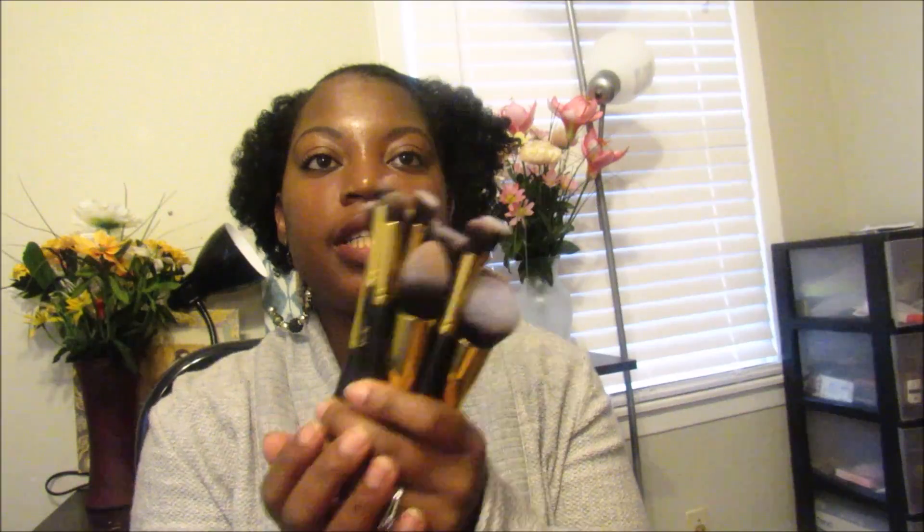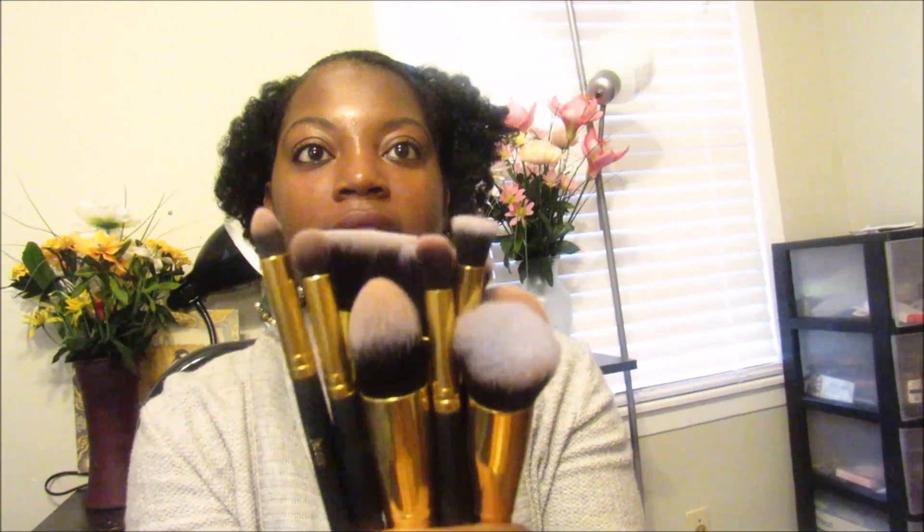Let's get started. First, I want to talk about these Jessup brushes. These are supposed to be dupes for the Sigma brushes. I got them off eBay or Amazon, and they are really great brushes. The price was only about eleven to fifteen dollars, including shipping.